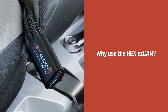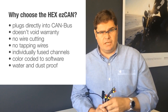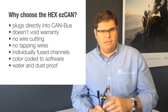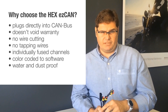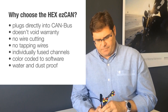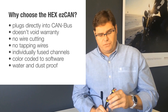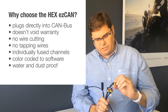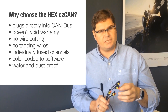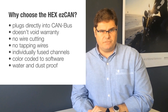So why the HEX EZ-Can? It plugs directly into the CAN bus. It saves you time. It doesn't void your warranty — there's no cutting of wires, not even tapping into wires, and that makes sure your warranty stays intact. The channels are individually fusible and individually identified by their colour: red, orange, yellow, and white, which coincides with the channel settings in the software.